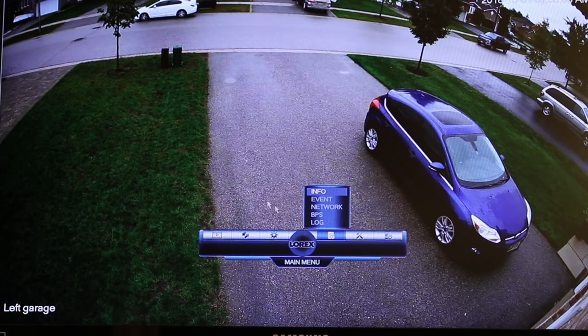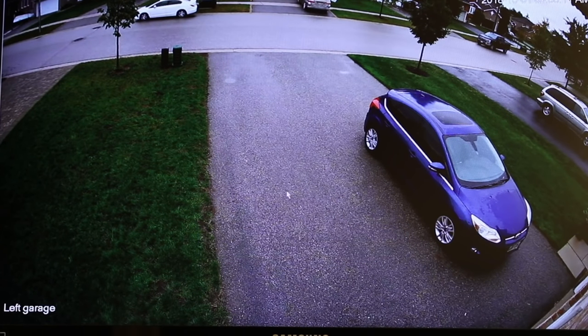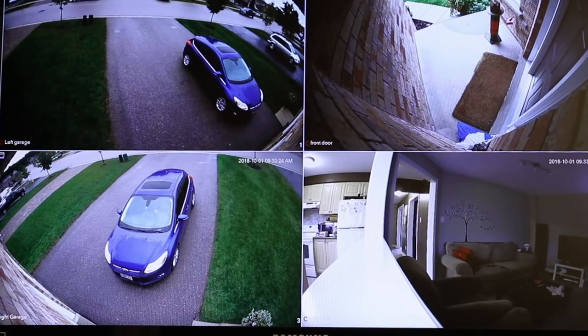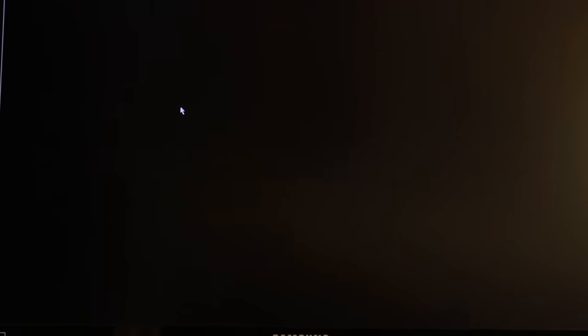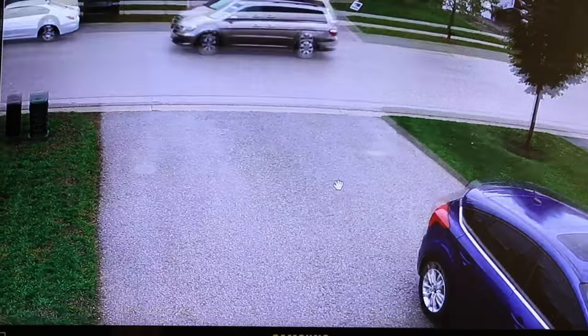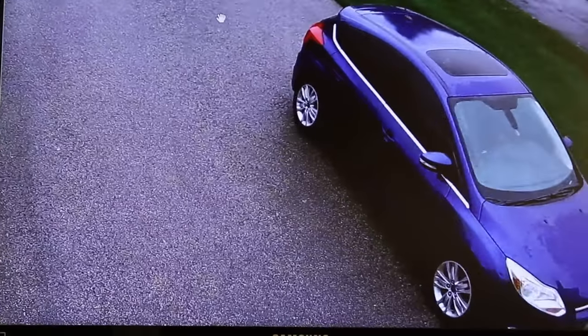If you right-click the mouse, you'll get this view here. This allows you to change the views of your cameras. So if you want to have all four cameras on the screen, or if you have more than four, this is how you do it. Here's all four cameras. If you want to click on one specifically, you just double-click on it and then you can zoom in and look around.